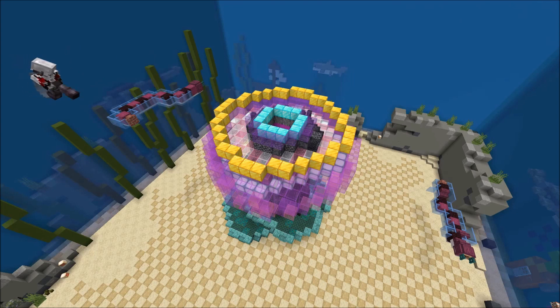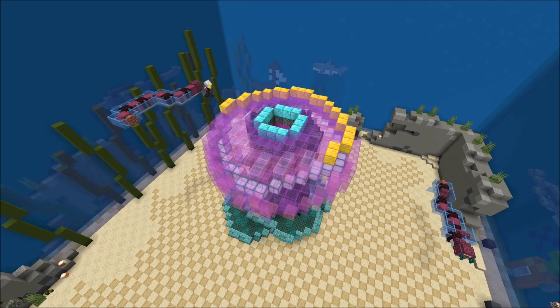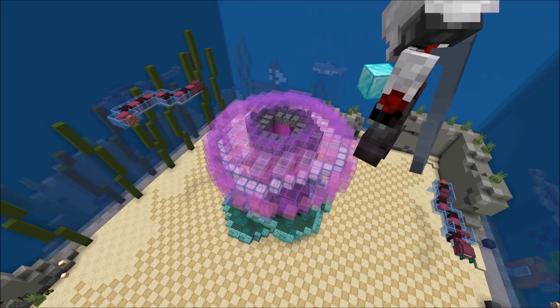Now in the center around these diamond blocks I only place purple stained glass, but on the rest I place magenta stained glass. So only purple on the inner circle. And this is the jelly part done.